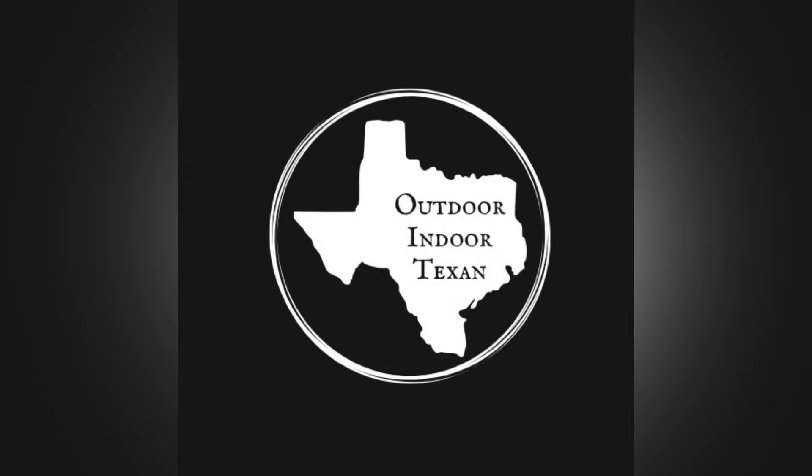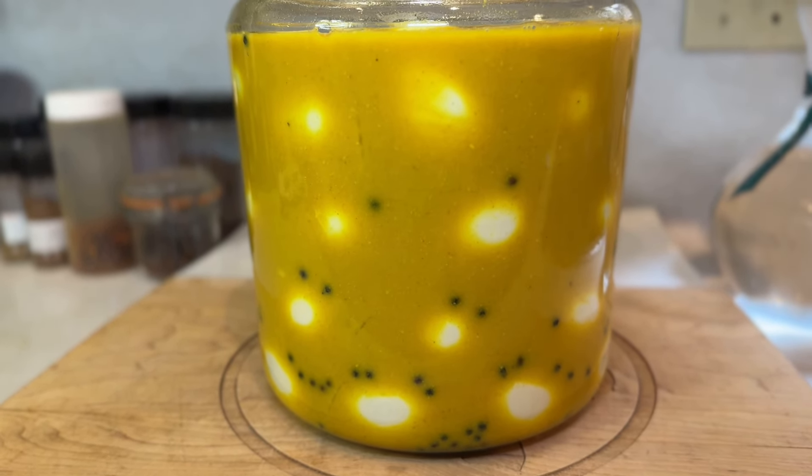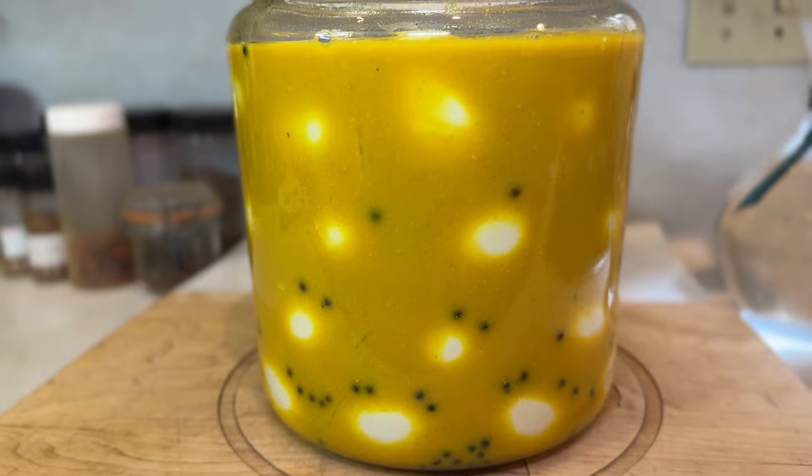Hey y'all, thanks for tuning in to Outdoor Indoor Texan. Today I'm going to show you how to make mustard pickled eggs. They may sound strange to those of y'all who've never tried them before, but if you like egg salad or the taste of deviled eggs, you're going to absolutely love this recipe.